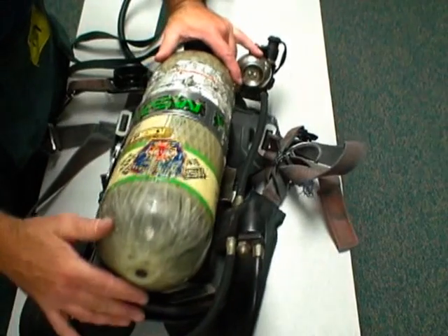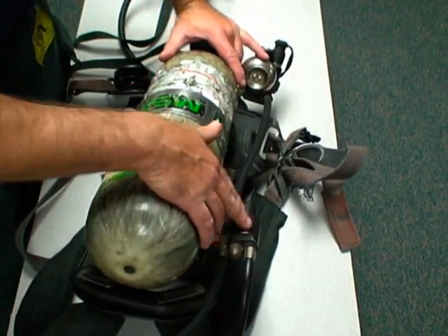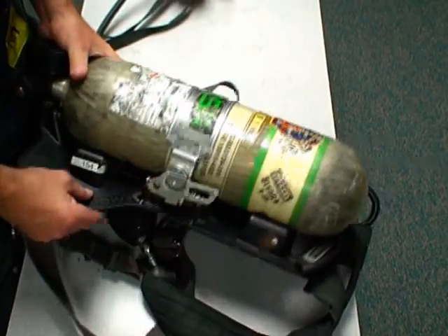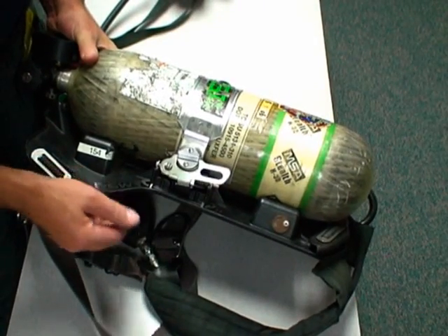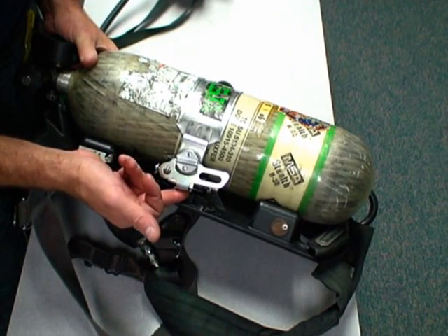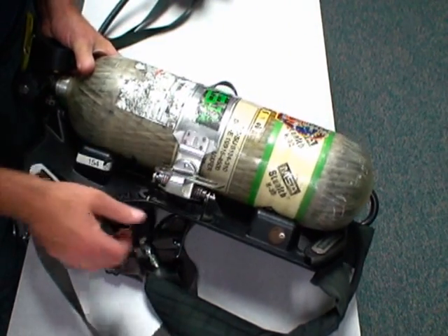Another area of concern on the harness is the middle. On the left on the MSA, we have our first stage regulator. On the right, we have our cylinder band locking assembly. It's the design and configuration of this assembly that makes it a significant hazard.